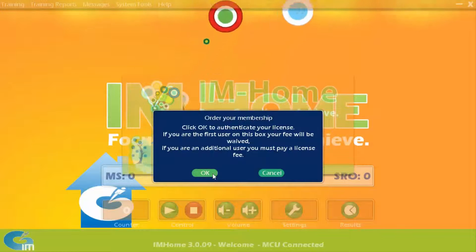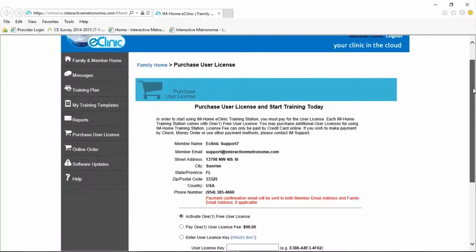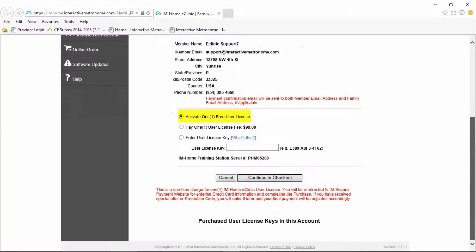The software will redirect you to the eClinic website. The option to activate one free user license will be selected by default. Simply click the continue to checkout option, and your single user license is now authorized for use.